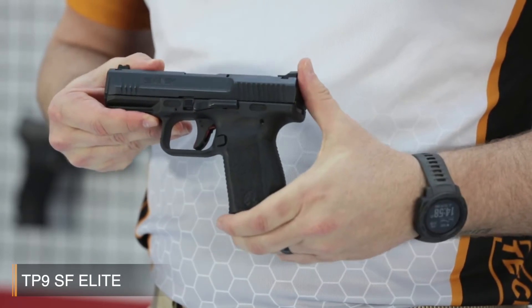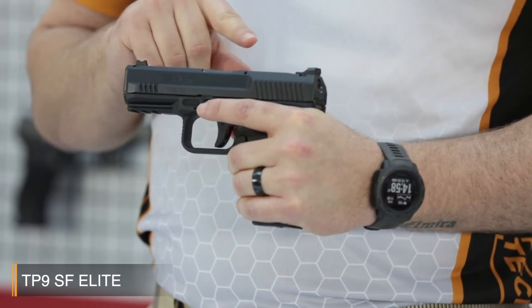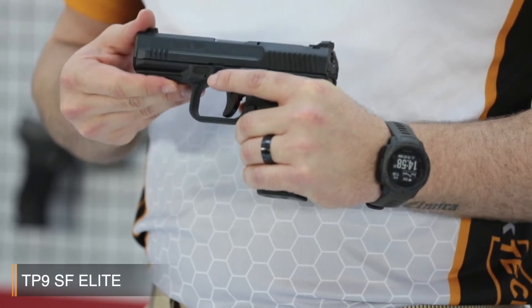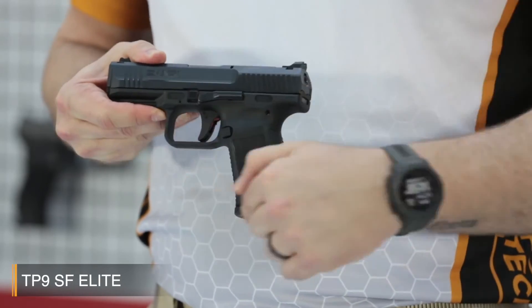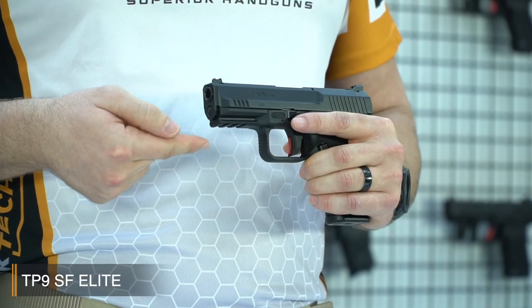Like all Canik TP9 series pistols, it has a Cerakote over-ten-of-a finish on the slide for long-lasting corrosion resistance, which is a naval standard coating, so it's very strong and durable. The SF Elite has a strong fiberglass reinforced polymer frame with a 1913 military standard Picatinny rail.